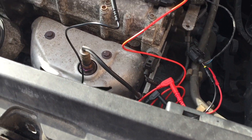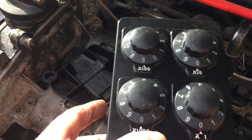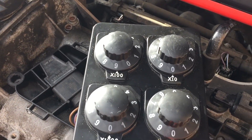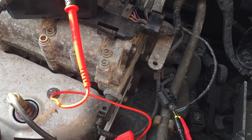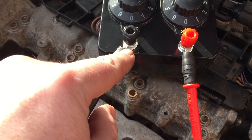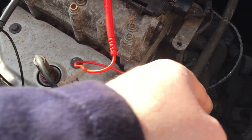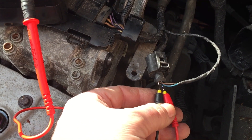Good morning everyone. Like I told you, I was going to buy one of these decade resistance boxes, so got one off eBay for £10. What I've done here is adapted an old set of leads — that's the probe end — just put two eyelet connectors on it so it goes into there. So I'm back-probed into my little Polo here into the coolant temp sensor.